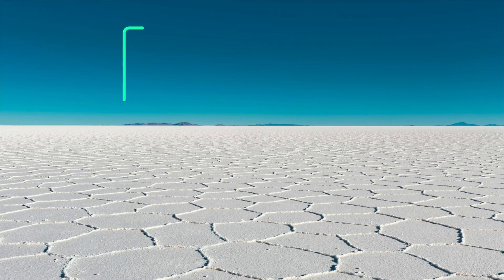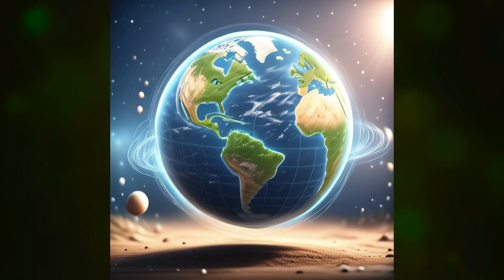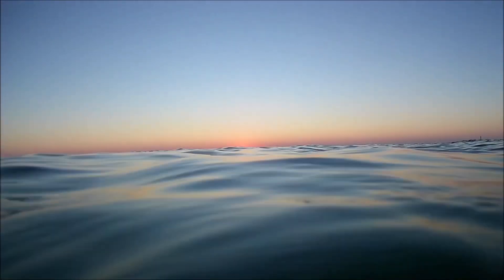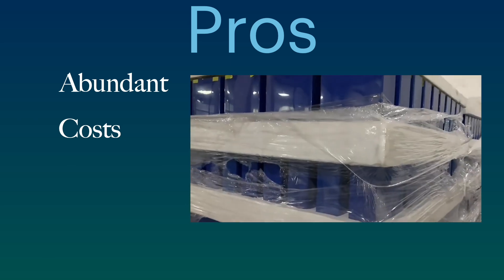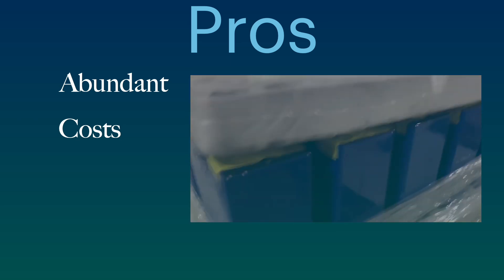So let's start with the pros. Compared to lithium, sodium is readily available all over the world — in fact, it's 500 times more abundant than lithium. It's commonly found in everyday table salt and can be easily extracted from seawater. So the first pro is that sodium is abundant and may cost less to produce. I say 'may' because the cost of sodium is only one of many costs of manufacturing a sodium battery, and we are still in the very early stages of production.